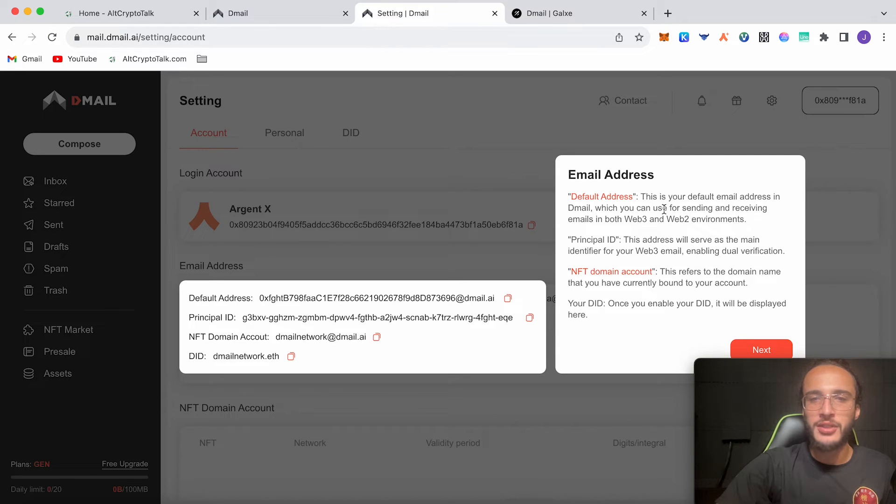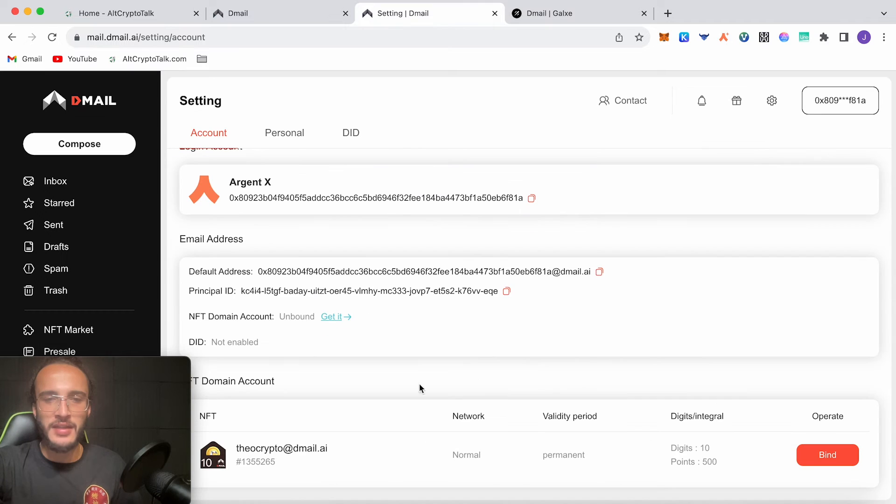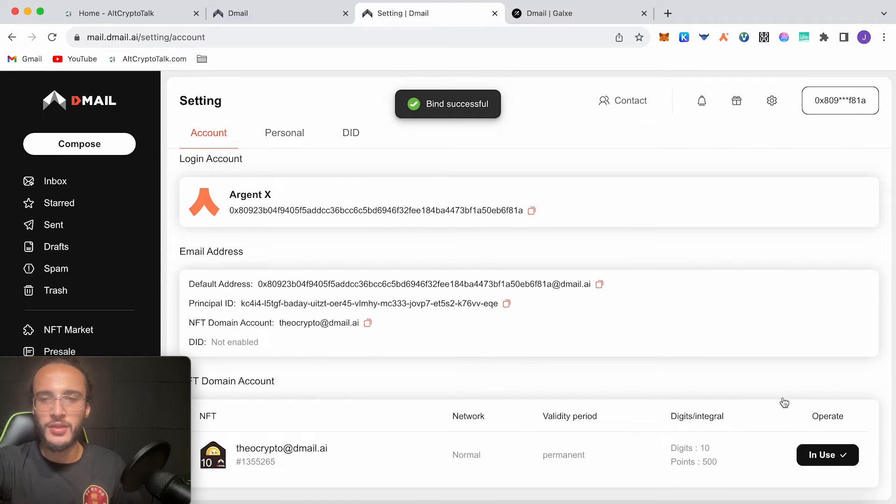Here it says everything about our address. Email address — your default email address in D-Mail which you can use for sending and receiving emails in both Web3 and Web2 environments. Principal ID — this address will serve as the main identifier for your Web3 email, enabling dual verification. NFT domain account — this refers to the domain name currently bound to your account. Your D-ID — once you enable your D-ID it will be displayed here. Click continue, and it says simply click 'Bind' to associate an NFT domain with your email address. Click bind — bind successful. It says 'in use: theocrypto at dmail.ai'. Our NFT is now bound and in use.